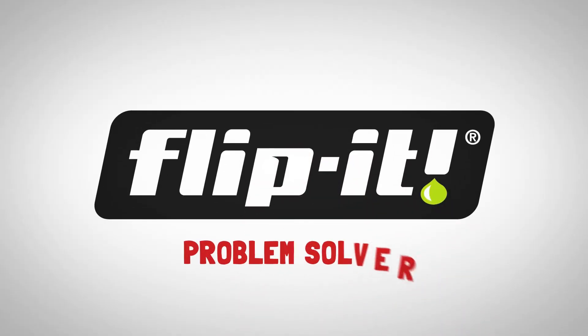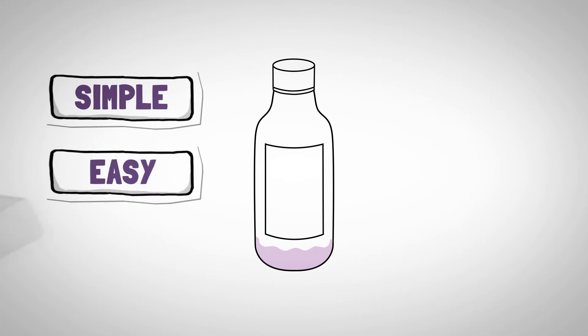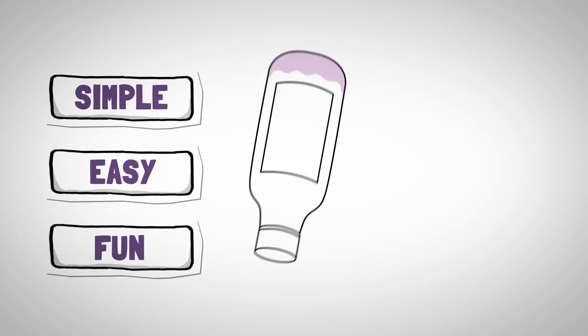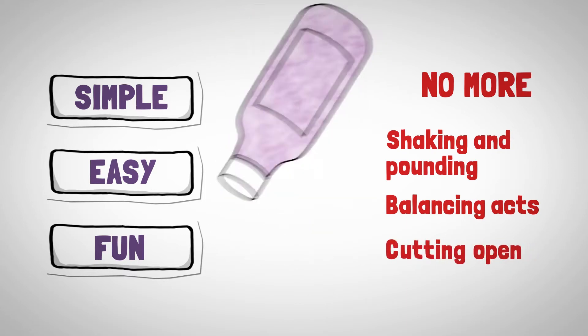The Flippit Bottle Emptying Kit is a problem solver. It makes getting the last bits out of bottles simple, easy and fun. Imagine no more shaking and pounding, balancing acts or cutting open.